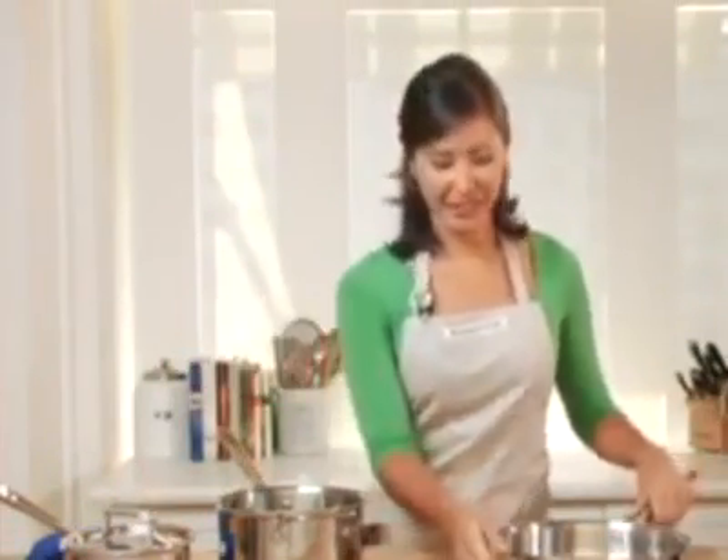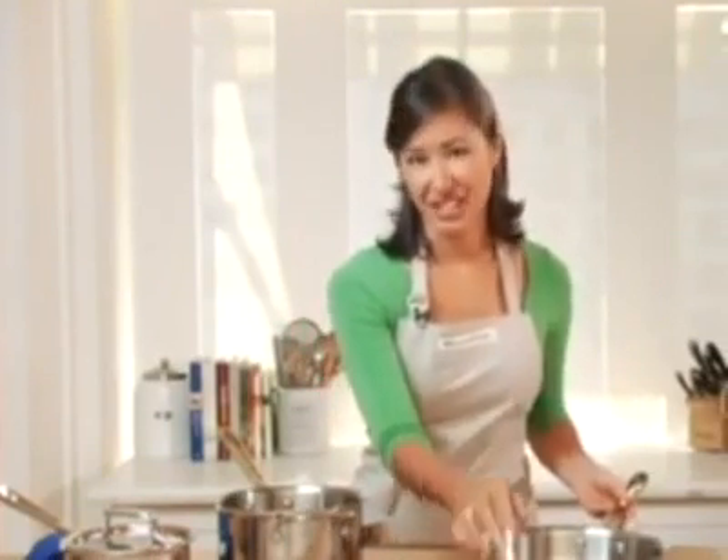Another feature that I particularly enjoy is that on the back of each pot and pan, you'll see the capacity written — in this case, 3 quart. It may sound like a small detail, but when this is your everyday cookware, you're going to appreciate that attention to detail.